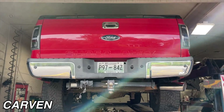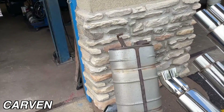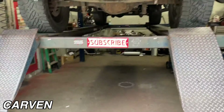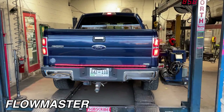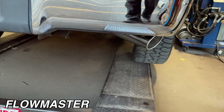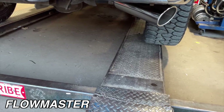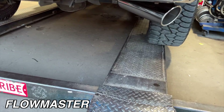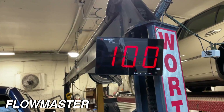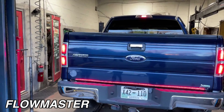Ford Super Duty 5.4 Triton — there's the massive muffler we cut off. There's the tip right there. And like always guys, please like, comment, and subscribe.